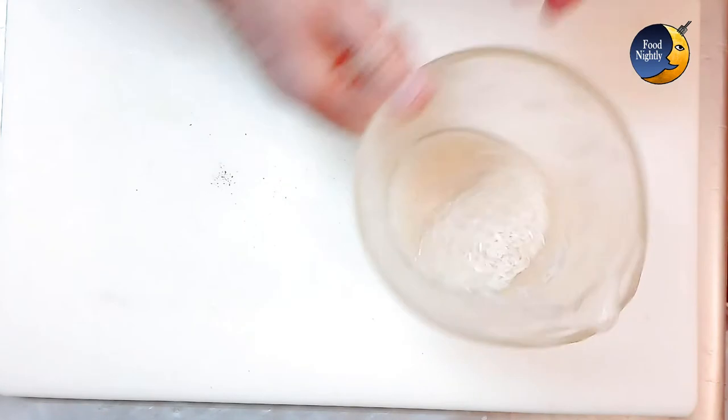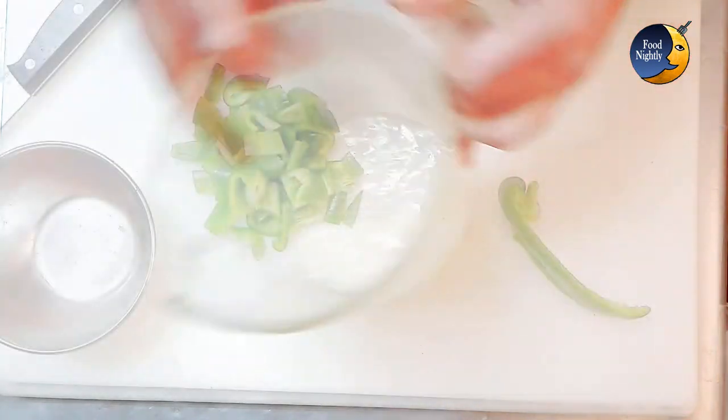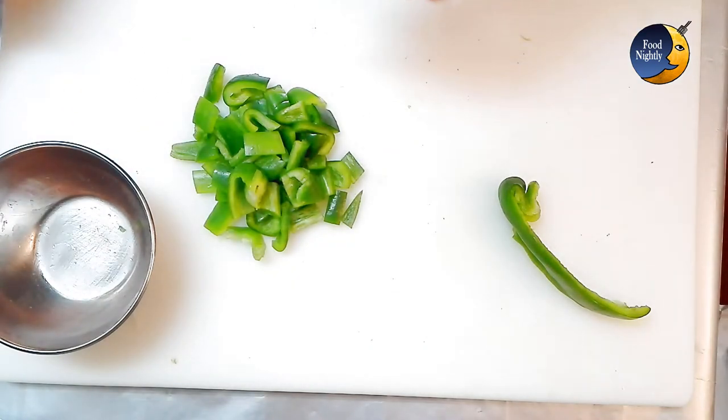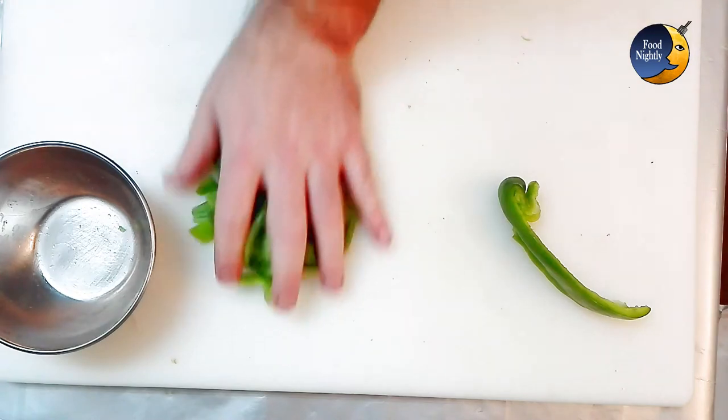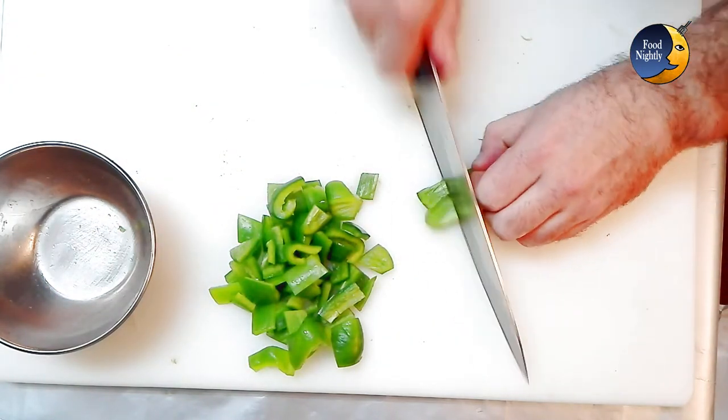While your broth is cooking, wash the rice and set it aside. Wash a green pepper and cut it in pieces of about one centimeter or half an inch — a handful is enough. Here I'm using a little bit more just because I really like pepper.